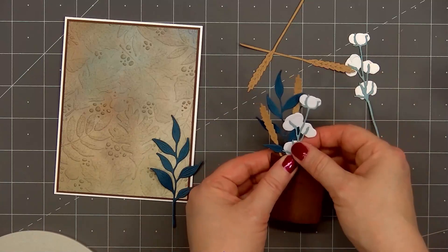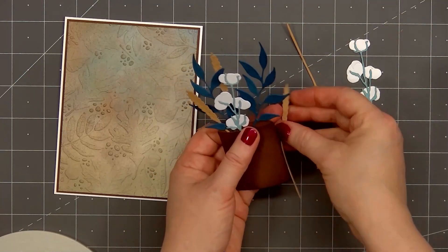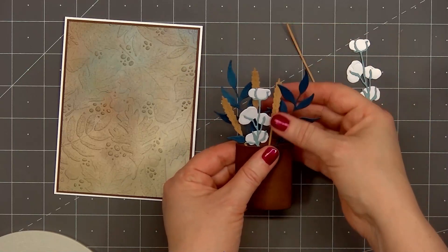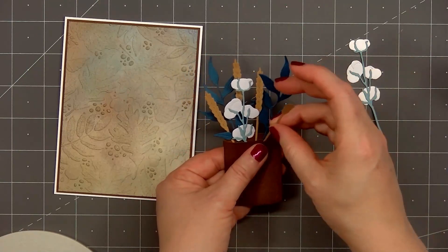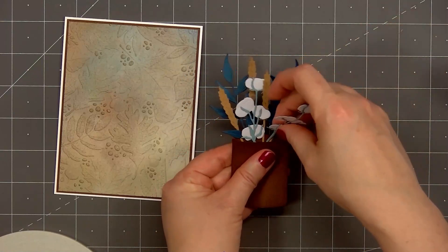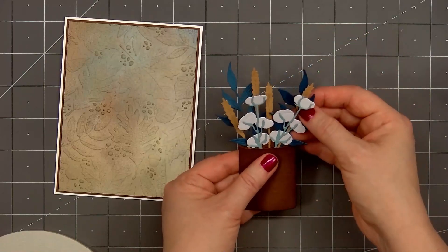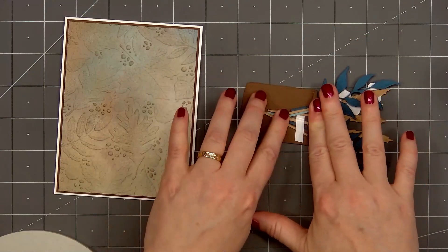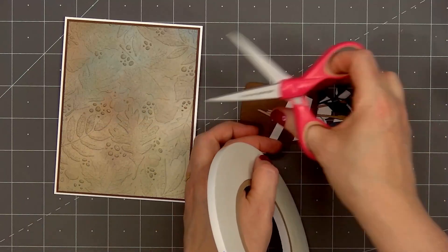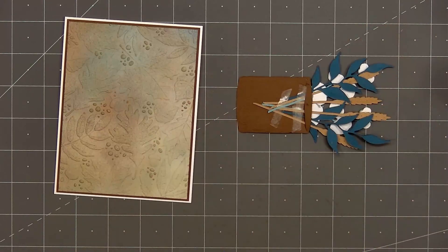Now I'll start tucking in the pieces to fill the right side of the vase — another set of leaves, two more pieces of the wheat stock, and one more cotton branch. I'm trying to put the wheat stocks at different heights, so some I'm tucking a little farther into the vase and others will stick up more. I'm overlapping different foliage pieces. Once I'm happy with the placement, I'll flip it over, put more double-sided adhesive tape on the back side, and that'll help hold all the different foliage pieces in place. Then I'll remove the release paper.